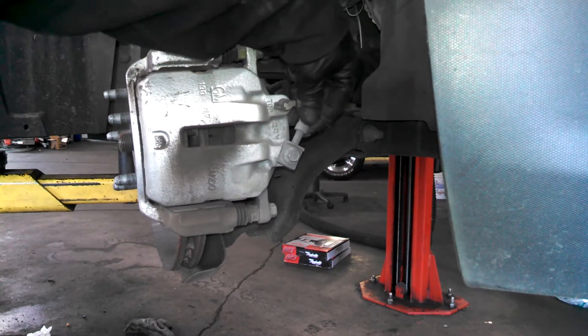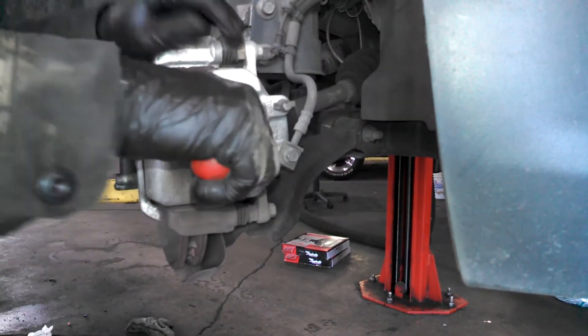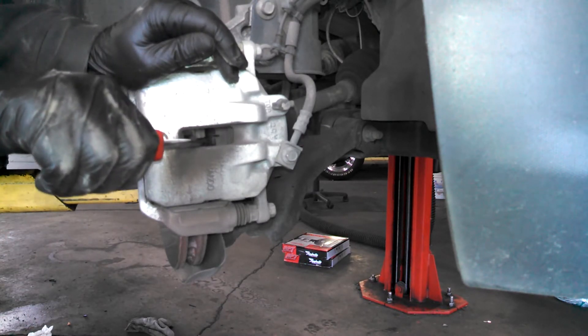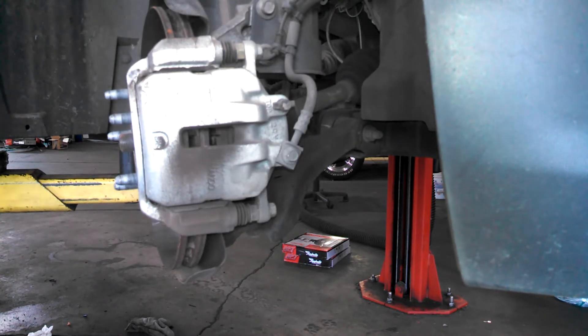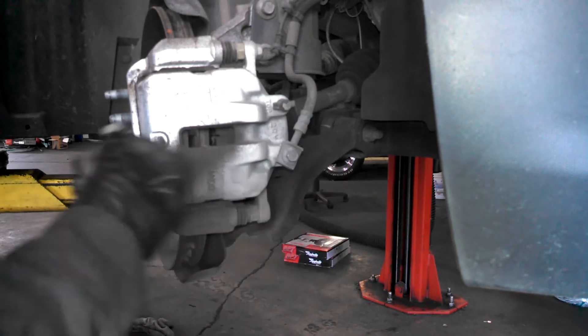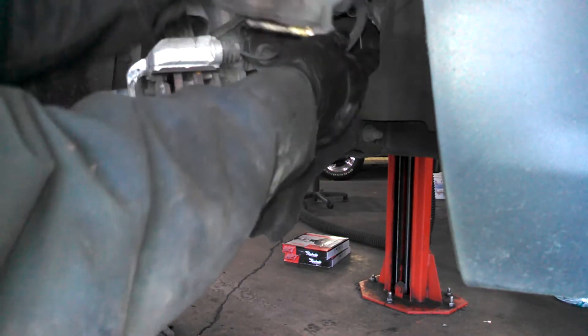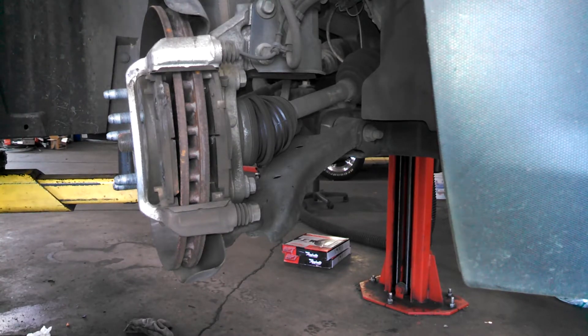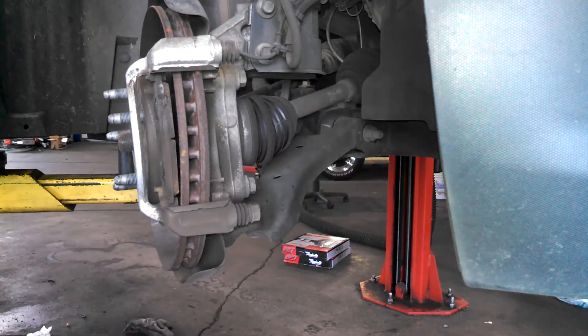Check the slides that they're free, which they are, so we're looking pretty good. Make sure the master cylinder doesn't overflow, so keep an eye on that as you're collapsing the pistons.